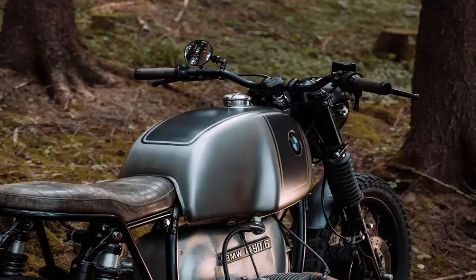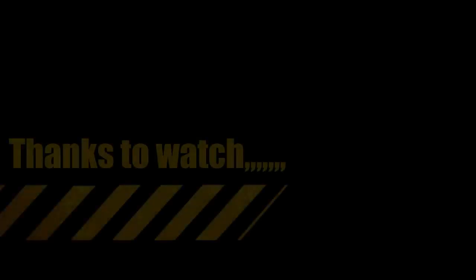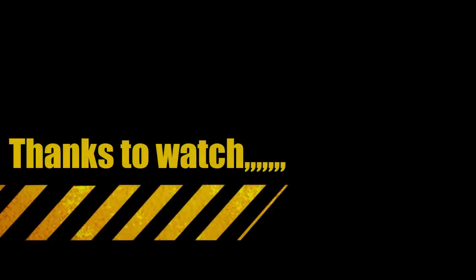Ramon is clearly a stickler for detail, and was set on matching the R90S grips to its new saddle. A set of Bates grips seemed suitable, and a little lathe work helped them to fit. They're now wrapped in the same leather as the seat, and topped off with painted end caps.